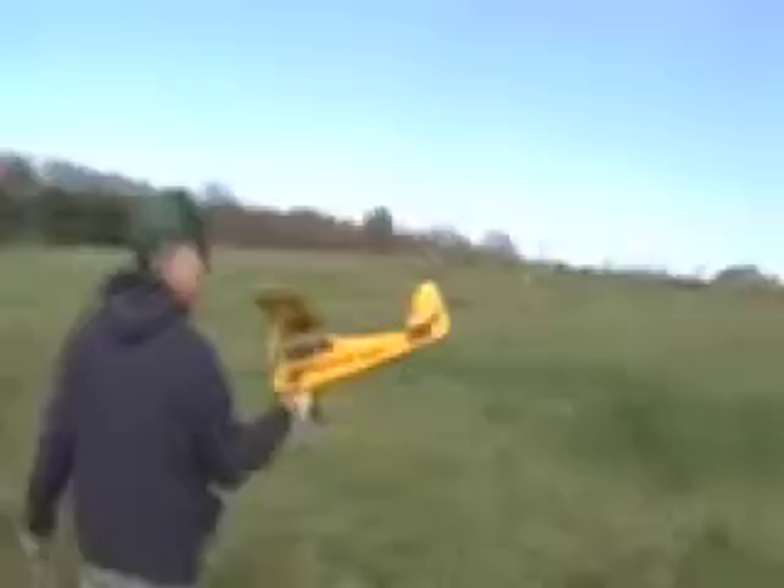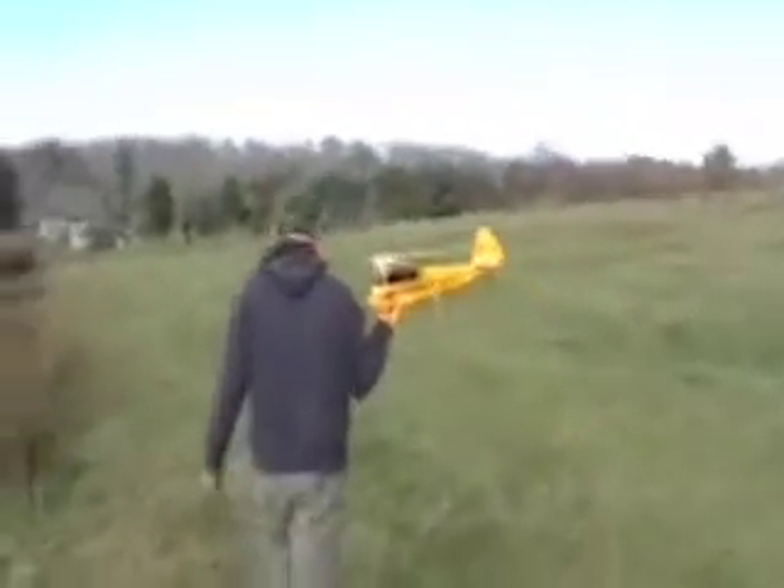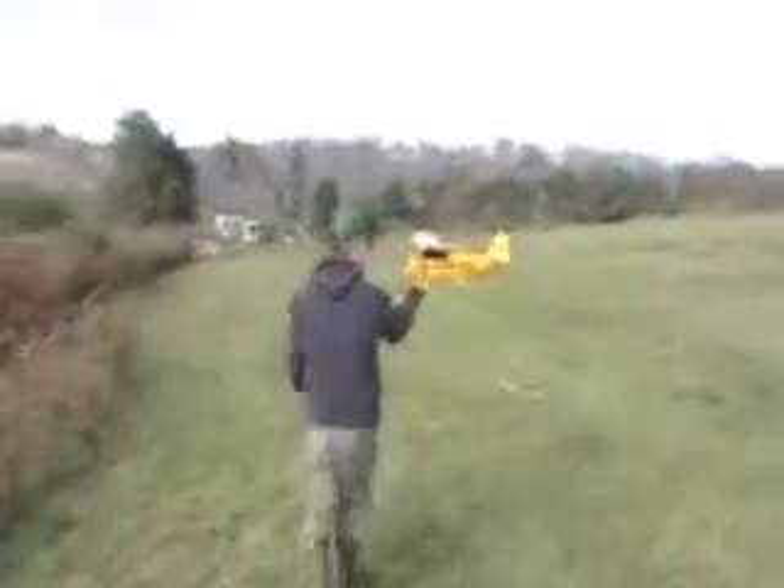I've got a whole bunch of parts for it, so I'll just rebuild it and we'll try it again someday. We can make it bigger, stronger, and faster. Yes, we can fly a few more.